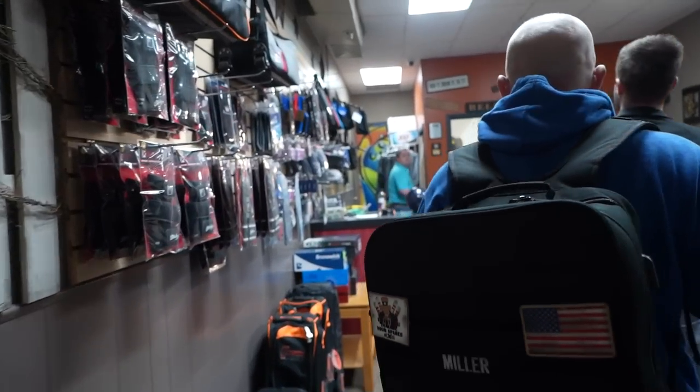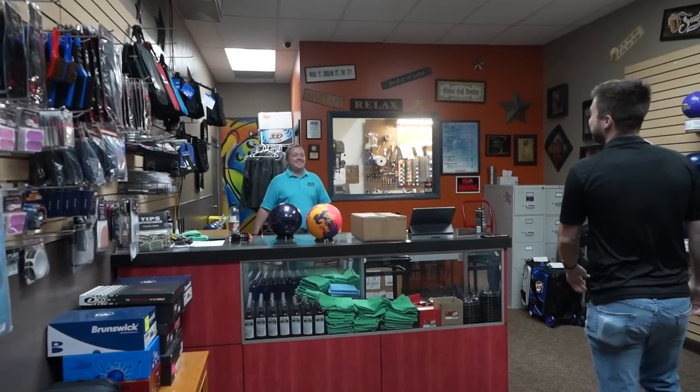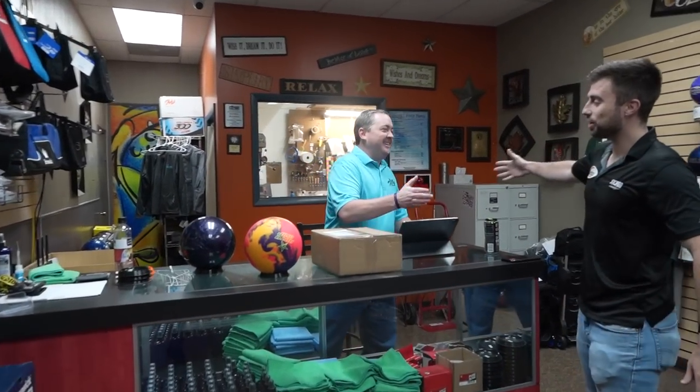Daniel! What's up? Mr. Puerto! How are you? How are we doing today? Good. Good morning, brother. Good morning, how are you? Good. How are we doing?